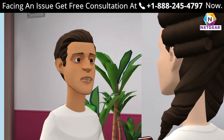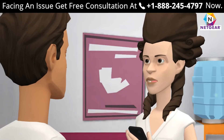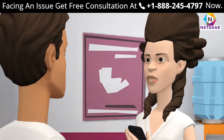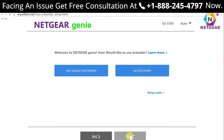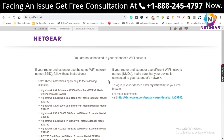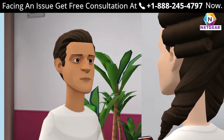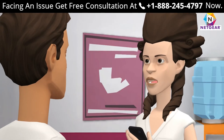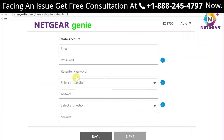Can I set up a Netgear extender using the WPS method? Yes, you can. How can I set up my range extender using mywifiext.net? Just log in and follow all the steps explained in the video. mywifiext.net shows an error — what to do? Try changing your web browser and make sure you are entering the URL correctly. How do I log into my Netgear extender? Open mywifiext.net, enter your login credentials, and you are done.